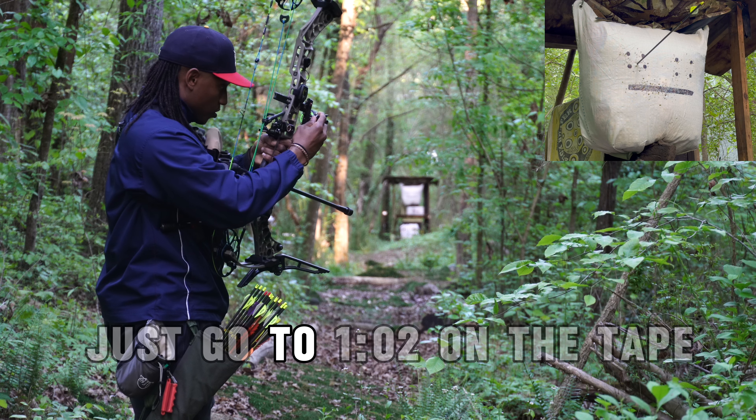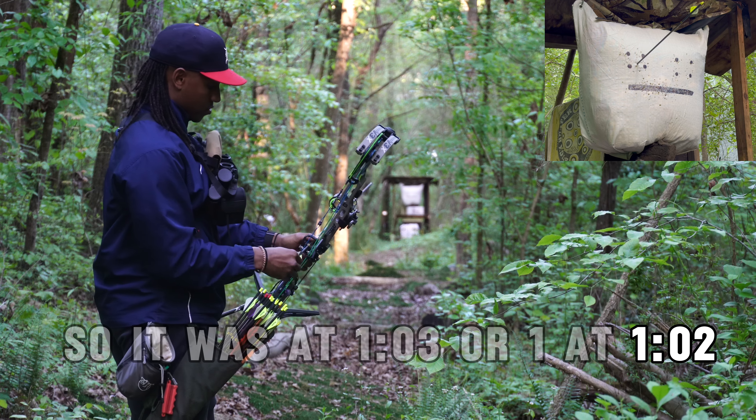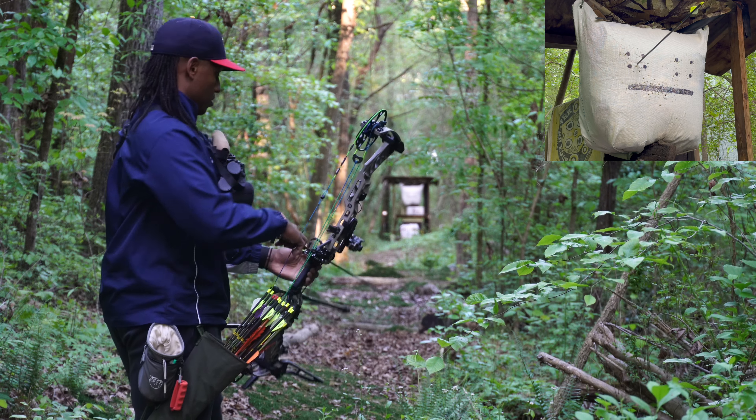So let's go to 102 on the tape. It was at 103, so we're going at 102. Shoot for that line again and kind of work our way down. Hopefully.